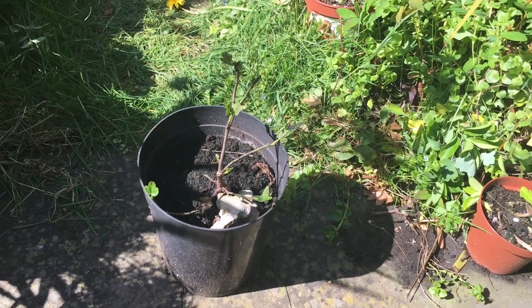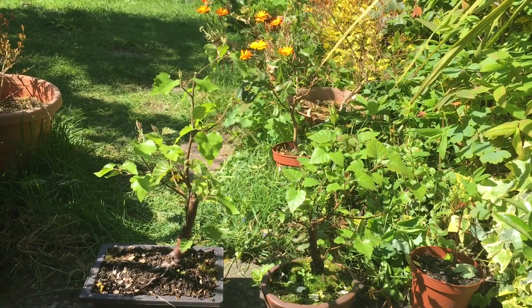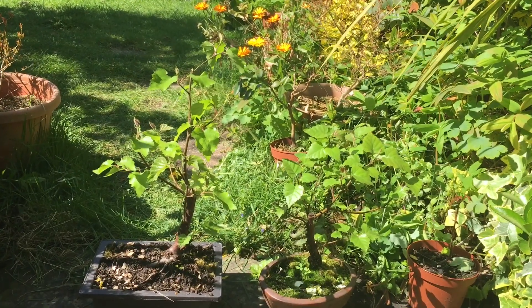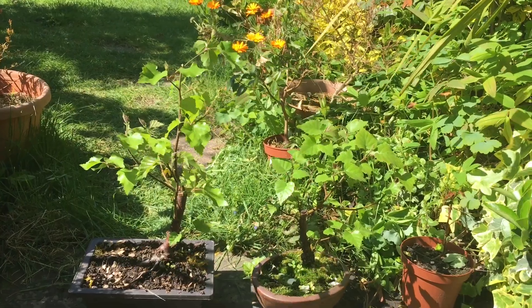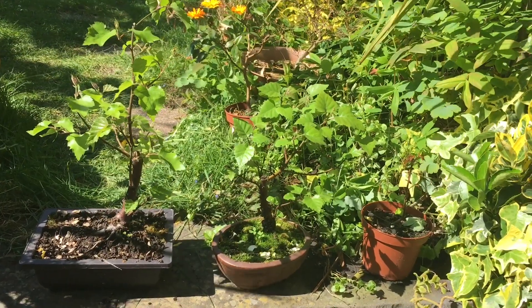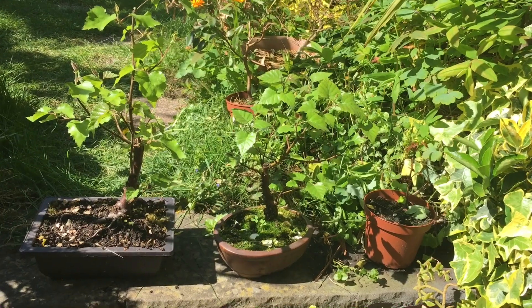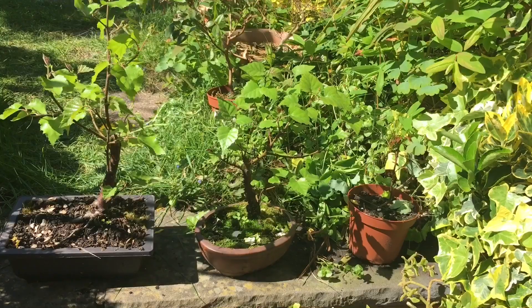I'm looking forward to taking some cuttings in the autumn. Here we have the silver birch tree which was bare of leaves last time. I've also repotted it and it is growing well. Next to it on the right hand side is another silver birch tree, also collected at the same time. It was growing in some brickwork and this one remains in a rather small pot. I'm not so keen on small pots as they tend to dry out, so I may be repotting at some point.